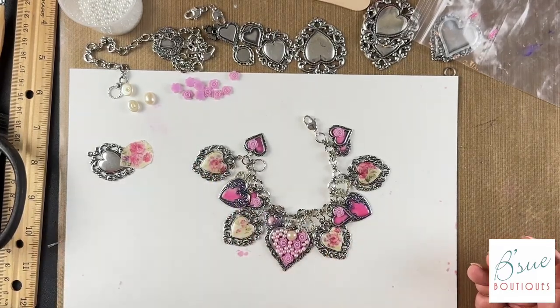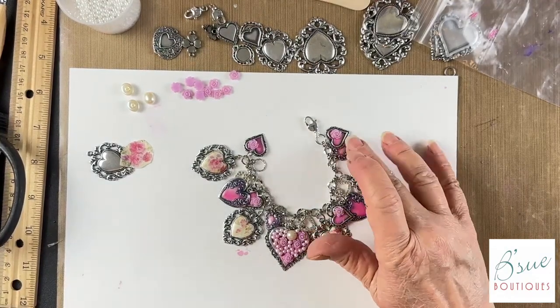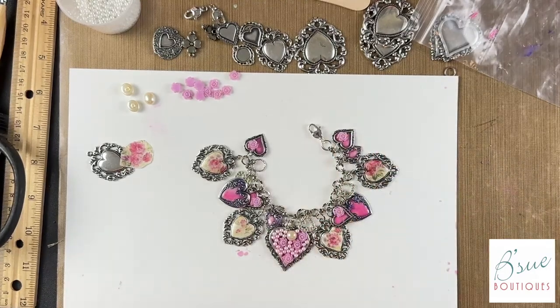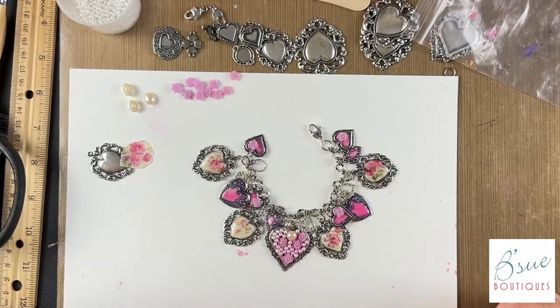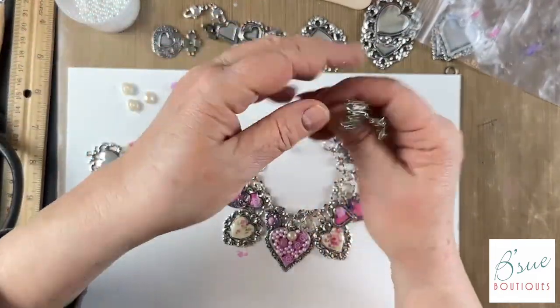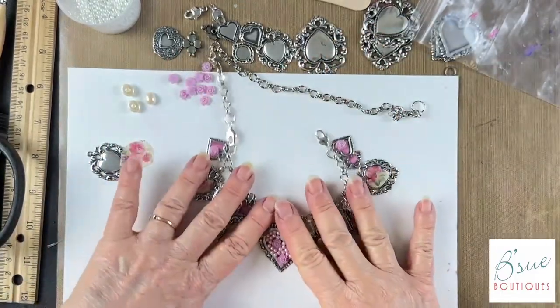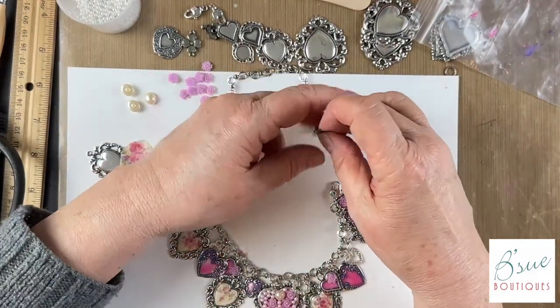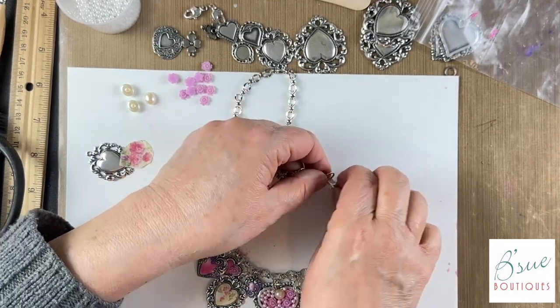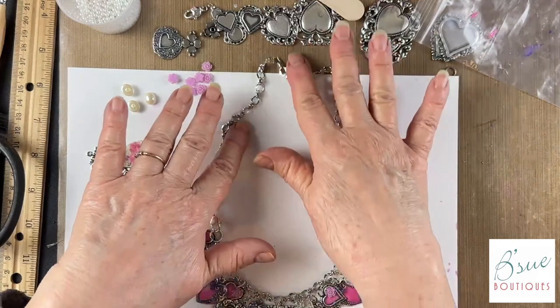I also made an extender piece in case you want to wear it as a necklace, because the charms are a little big for a charm bracelet alone. Some people won't care, but for a necklace it would be really perfect. Rather than just making a necklace, I felt it's always a good option to make the charm bracelet and then make an extender — then if you want more charms going up the sides you can. I have a lobster claw on one end. The bracelet is about 7 and a half inches, and I do 10 inches for the extender.